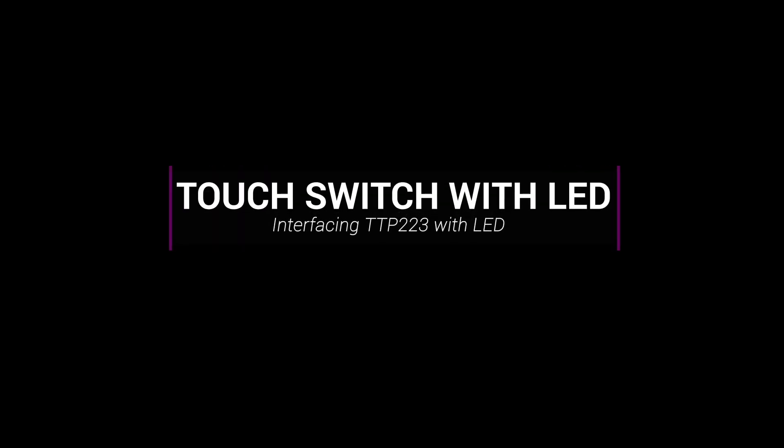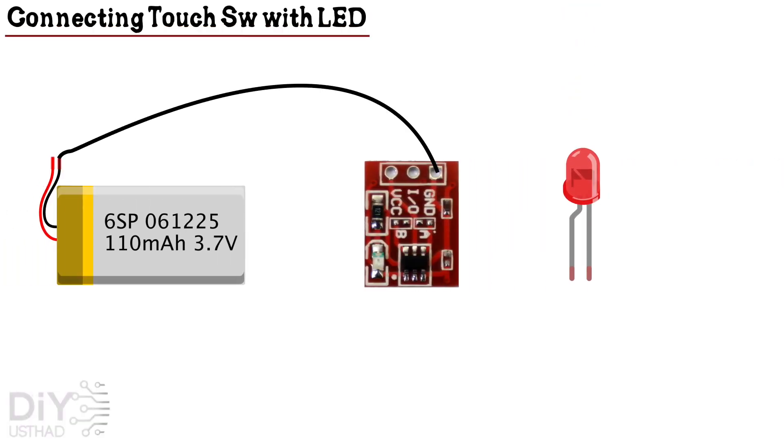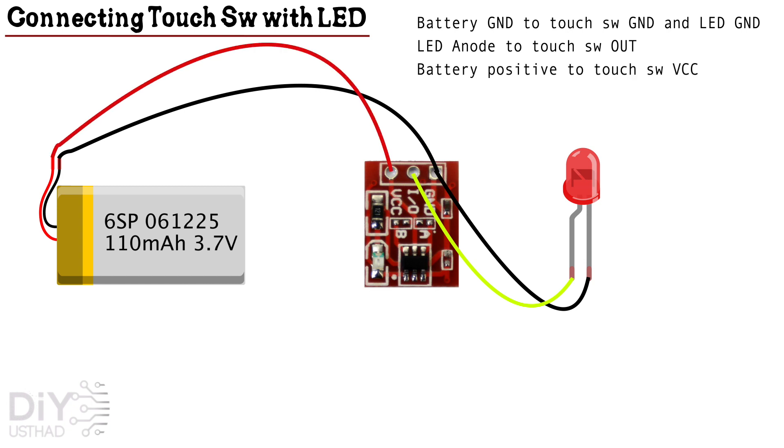Now let's learn how to connect the touch switch with an LED. First, connect the ground of the touch switch to the ground of both the battery and the LED. Then connect the anode of the LED to the output pin of the touch switch. Then connect the positive terminal of the battery to the VCC of the touch switch. Now let's see it in action.